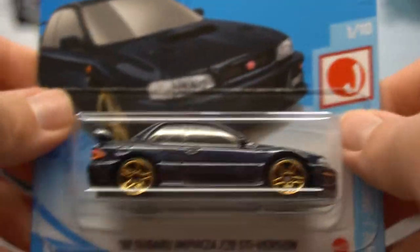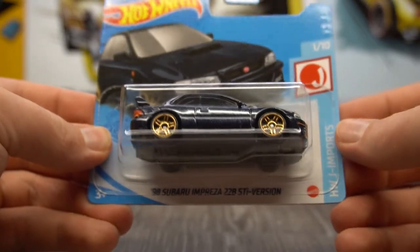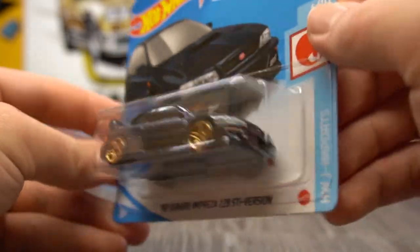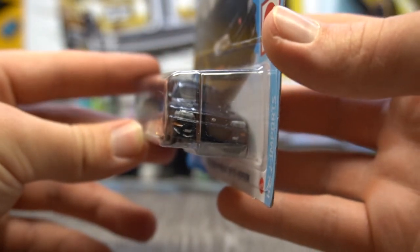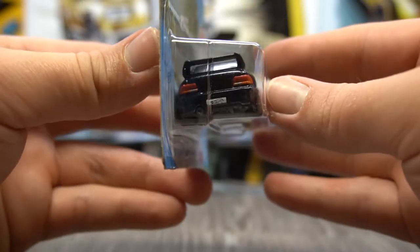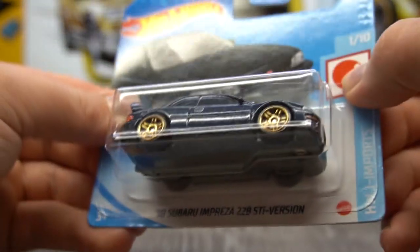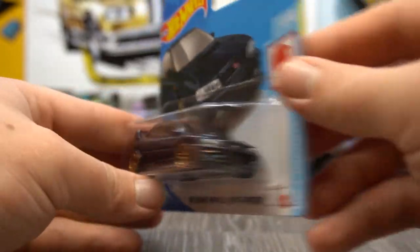Next up we've got a Subaru — part of the Japanese imports. This is very cool. I'm going to leave this one carded I think. I actually double-checked and remembered to check the tampos. This one has got good tampos on it — a really nice midnight blue colour scheme with gold wheels. Just a really, really nice example.